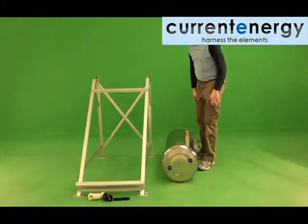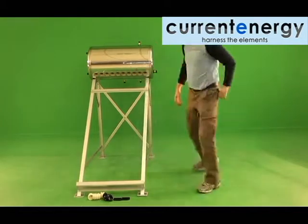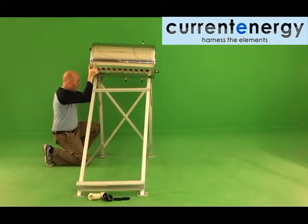Holding the tank firmly, place it onto the tank supports at the top of the frame. When the tank is in place, proceed to hand-thread the nuts back onto the bolts.